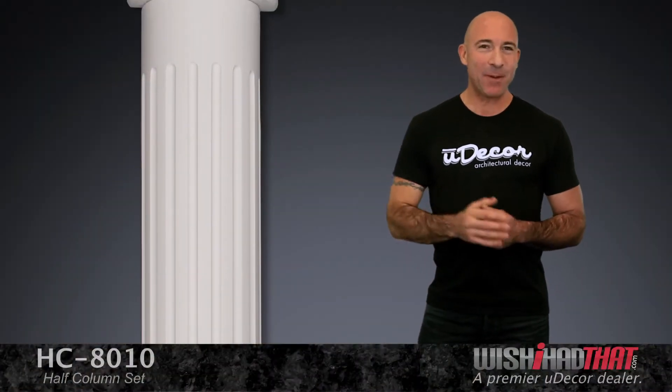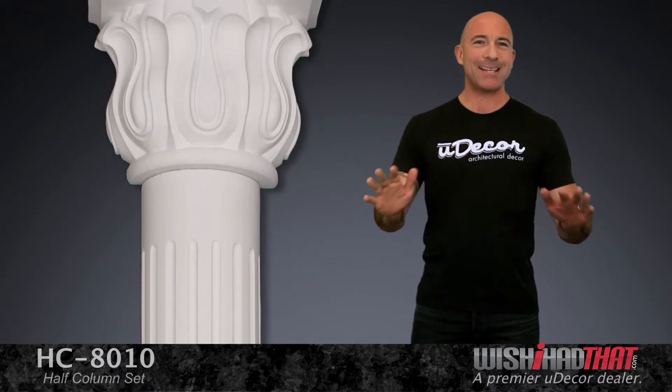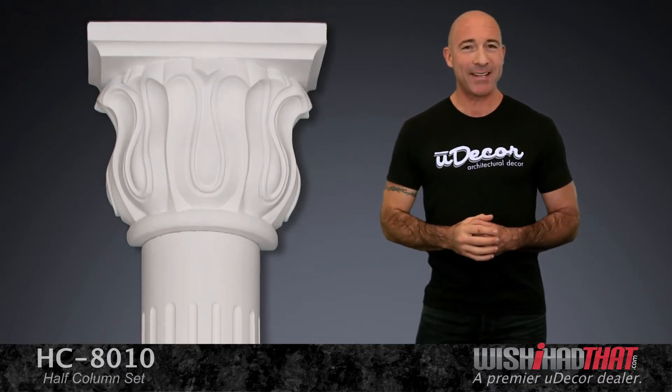Painting your walls, adding artwork — these are obviously great ways to increase the beauty of a room. But there's also a more unique and elegant possibility. These classic half columns create an amazing ambiance and elegance to your space.